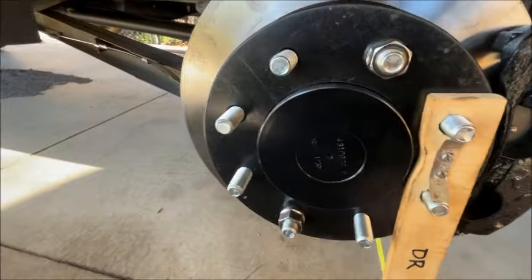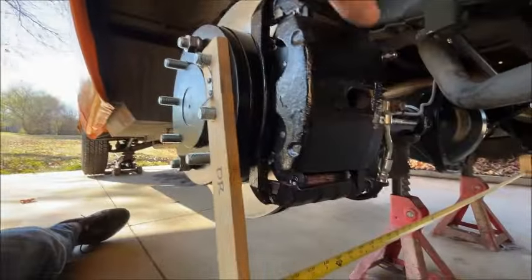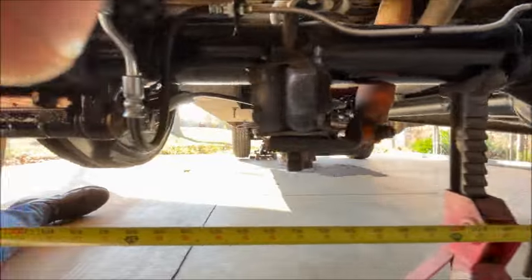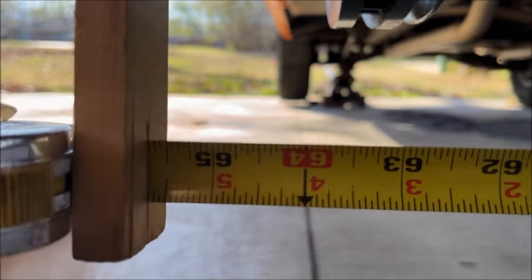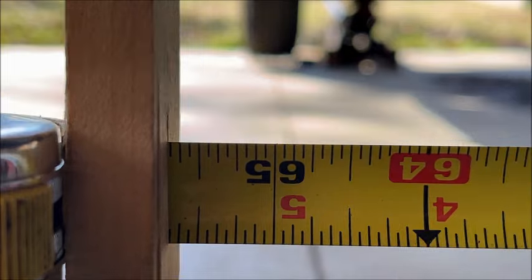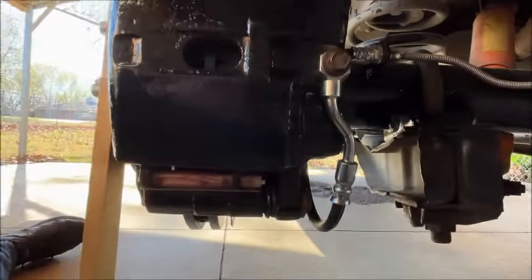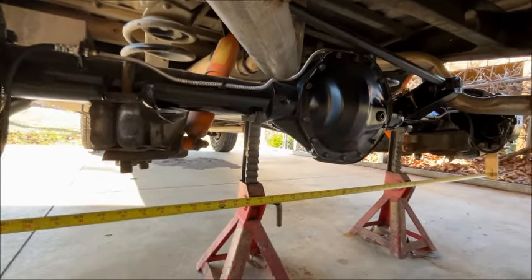Another thing about this semi-float axle is it's the same width, mounting surface to mounting surface, as the original axle. You can see my wheel measurement tool goes flange to flange — I've got another video showing you how to make one of these pretty easily. You just subtract off half an inch from wherever you measure, and you can see it's basically 65 and 3/16. The original HO52 was 65 and a quarter — so perfect.